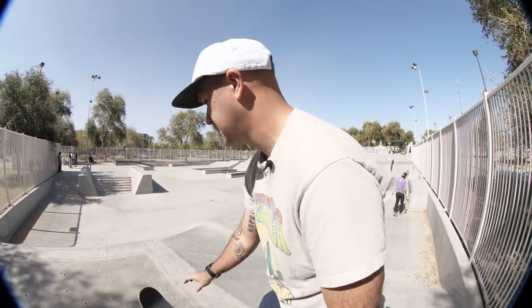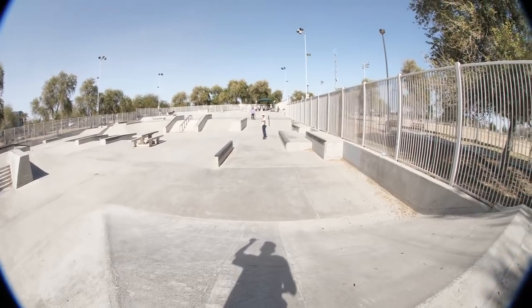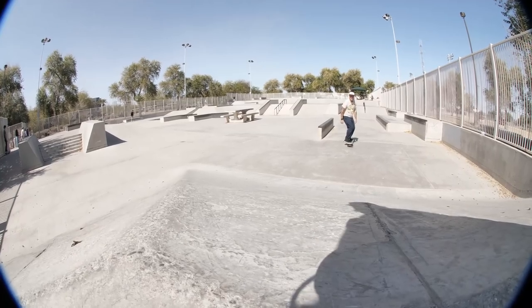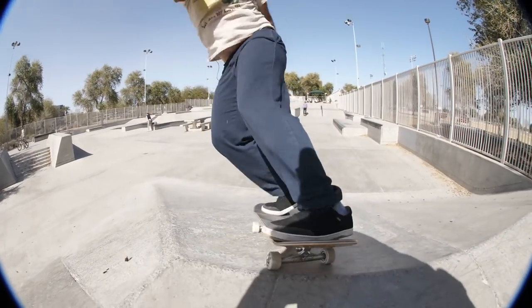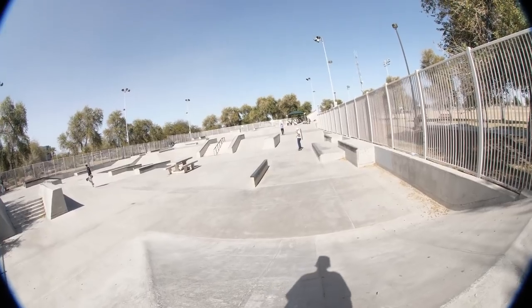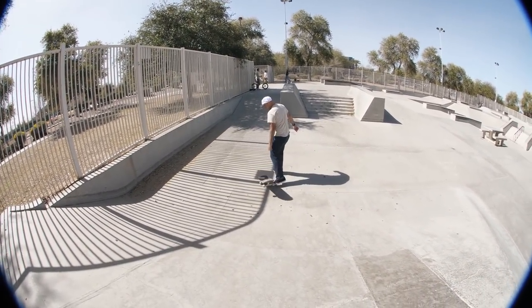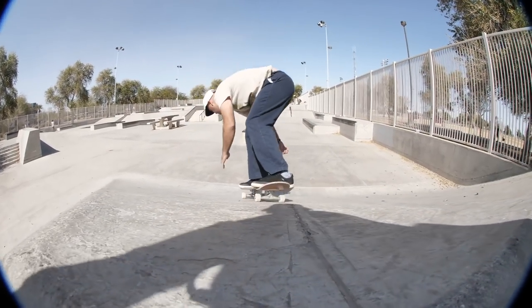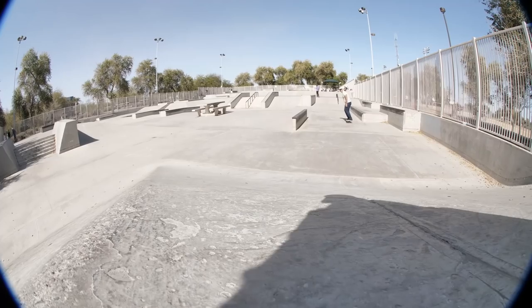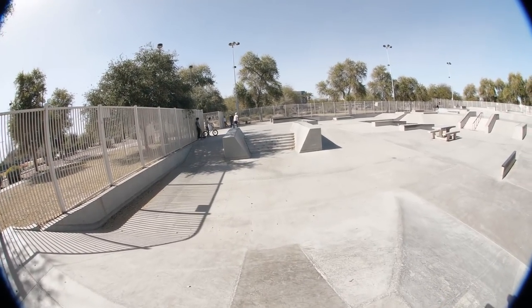Starting the session. He gives the first one a medium — not fully committed. Getting a no on the next one. Realizing I haven't done a cab in a minute. That front 270, he's going to kill me. Getting a yeah on that one — wow, didn't expect it.